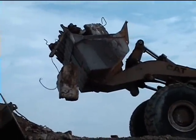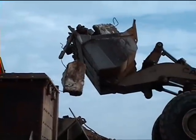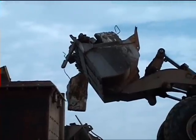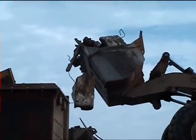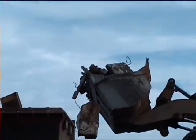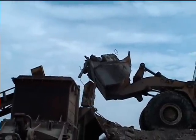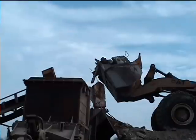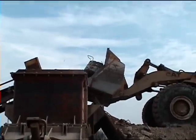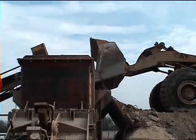Rebar and concrete all goes through the impact crusher and it's freed up. Here's a look at the material going into the Deister Vibrating Grizzly Feeder.